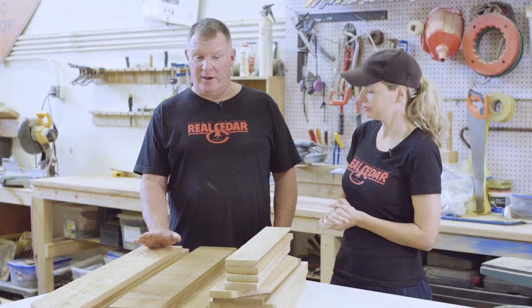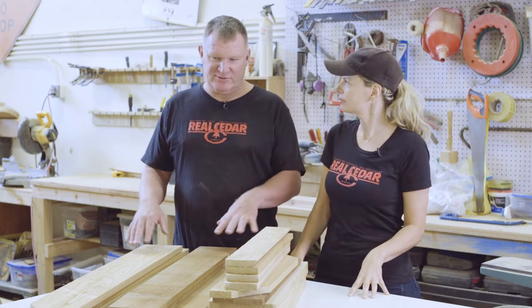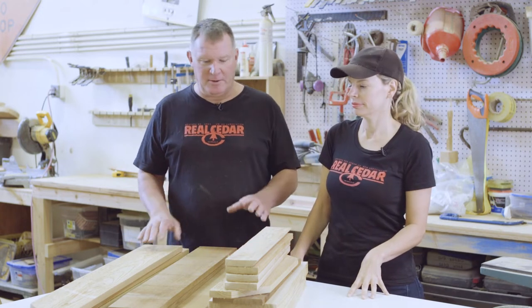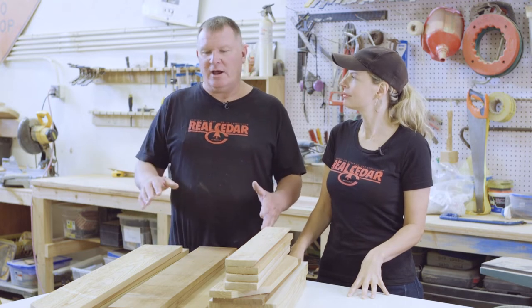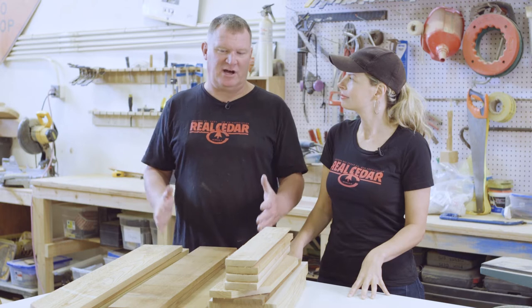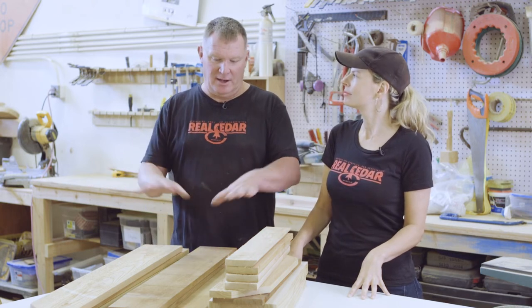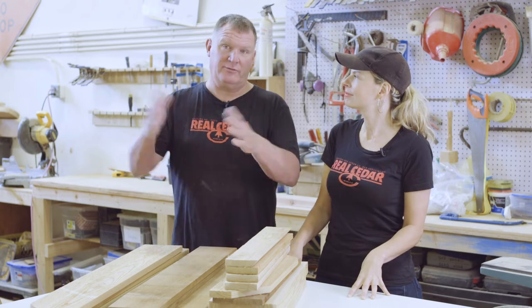Now Jim, take us through the build. Well, our first step was acquiring the wood and cutting it all to its various shapes and lengths. The second step is going to be to put together the backboard of the project, and that's going to kind of determine the whole shape of it. Next thing we'll do is put the sides and the roof on, and then the final step will be putting the front on and cutting out the doors.